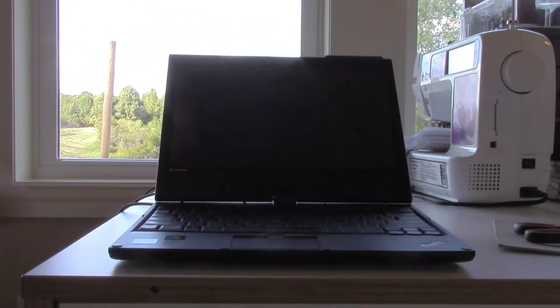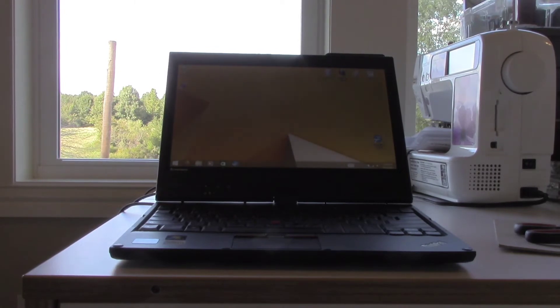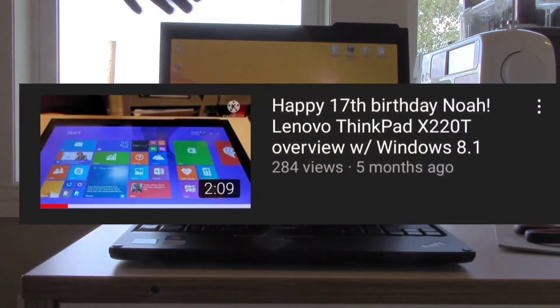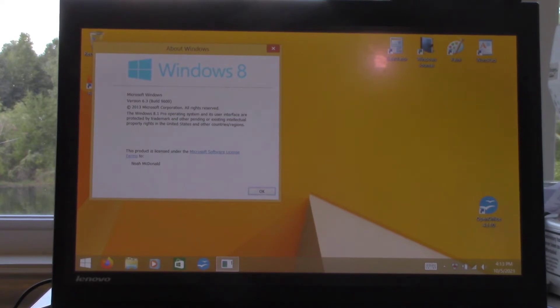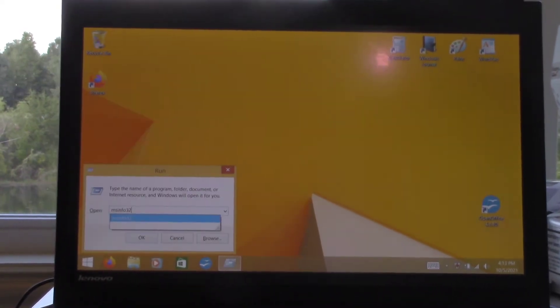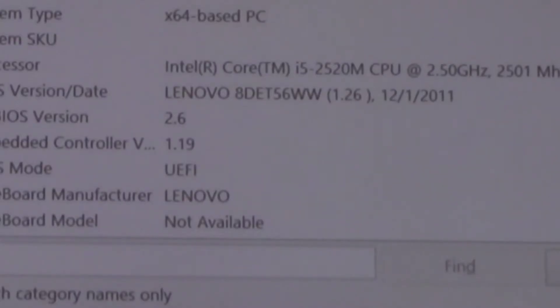I'm sure you'll all recognize this laptop — it was the one I featured on my 17th birthday video. Right now this machine's running Windows 8.1, and I've gotten rather annoyed of how 8.1 separates tablet and laptop modes, so we're gonna change that.